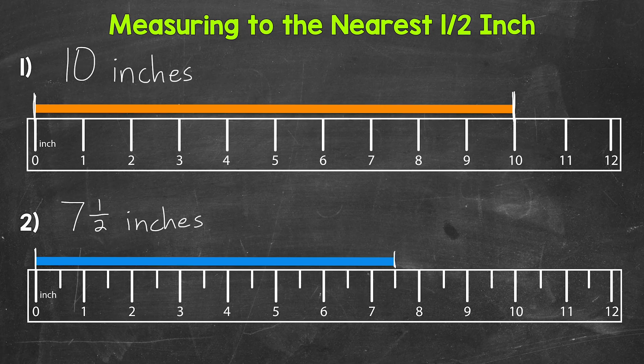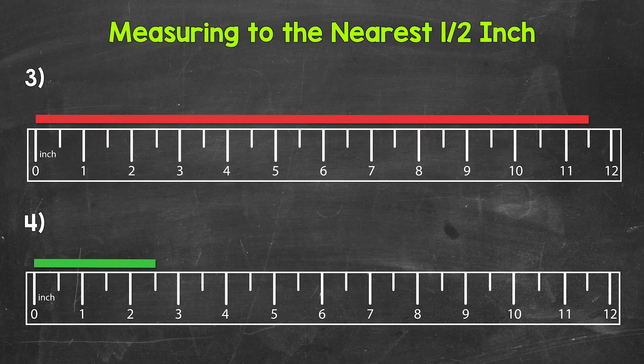Let's try some more examples and move on to numbers 3 and 4. For number 3, we need to measure the length of the red bar. The left end of the red bar is lined up with the zero mark and goes to the half inch tick mark between 11 inches and 12 inches. So we have 11 inches and then a half — our measurement for number 3 is 11 and a half inches.